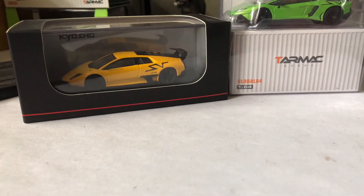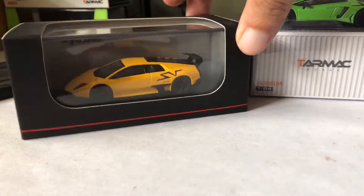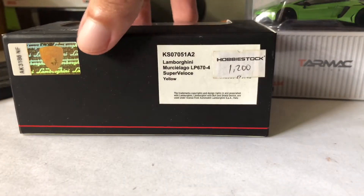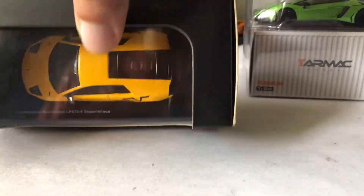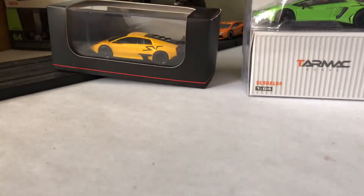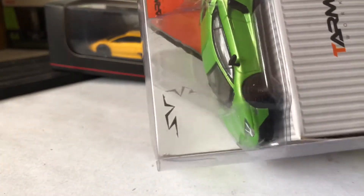Hello YouTube and welcome to another episode of Generation Gap. We're going to feature two models of the Lamborghini Super Veloce: the Murcielago SV from Kyosho and the recent SV model from Tarmac Works, which is the Aventador SV. The SV moniker had previously appeared on the Diablo and Miura. SV variants are more track-oriented than the normal production variants of Lamborghini's halo car, and they are usually produced in limited numbers.